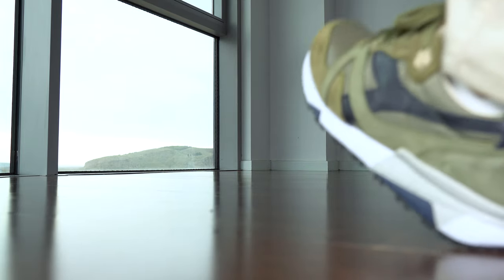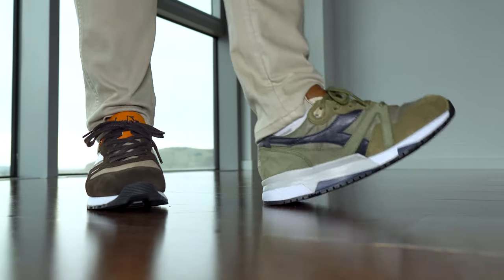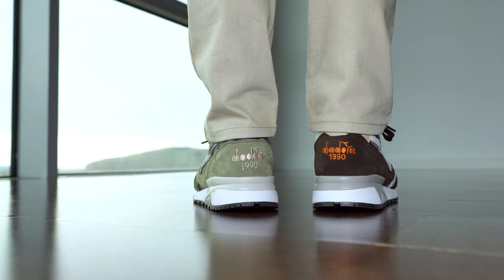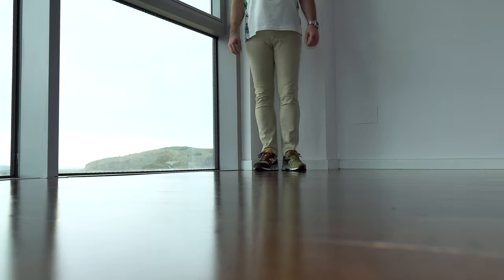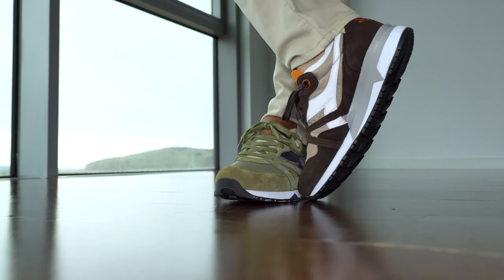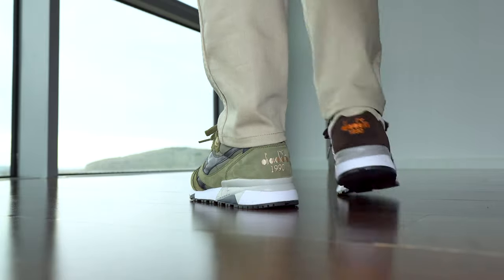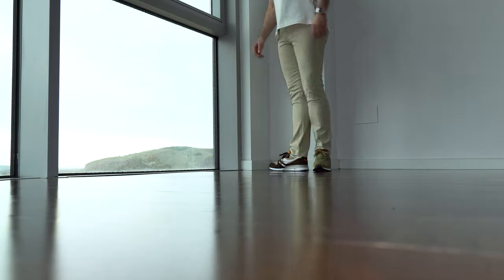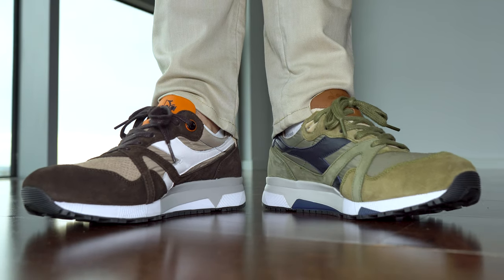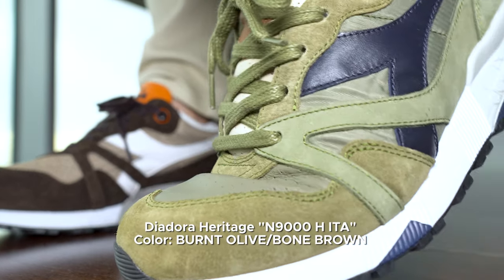And now some on-feet shots from a lower angle. Pros and cons: both of them have great quality — the best materials I've seen so far in sneakers, and very good comfort. The ones in brown have insoles that are not removable, but they are still very, very comfortable.